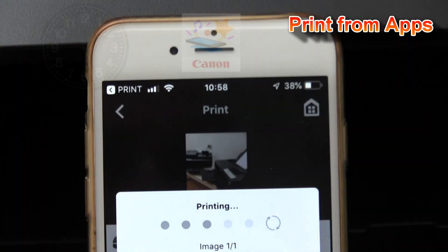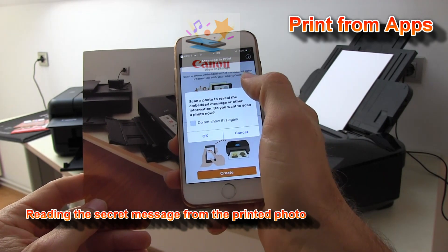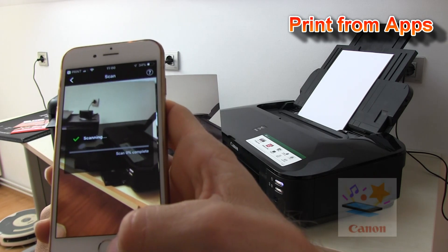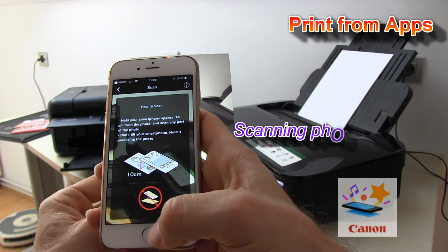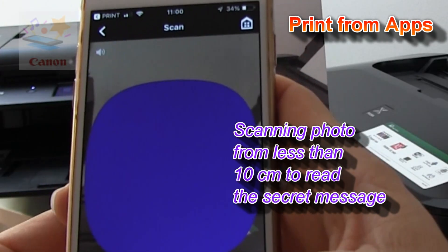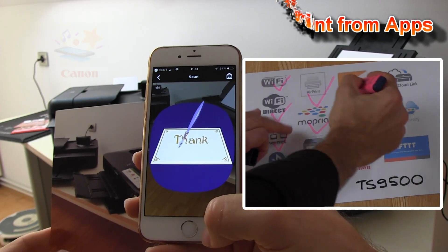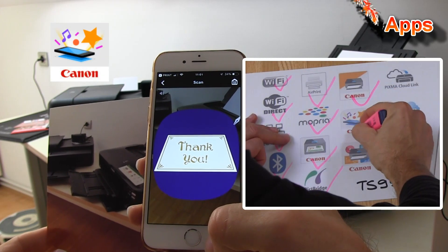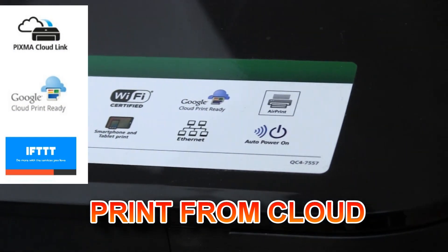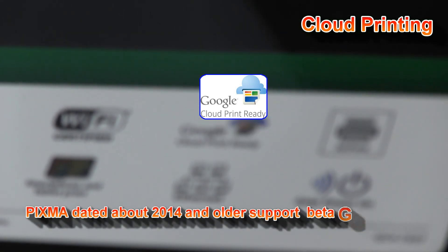If the printed photo is scanned with the MessageInPrint app, then you can reveal your message — and the photo looks like any other photo. Now let's see about the cloud connection. The iX series can be connected for Google Cloud Printing only.